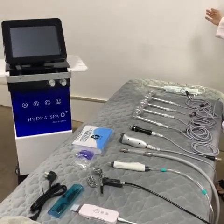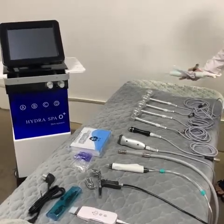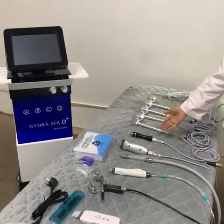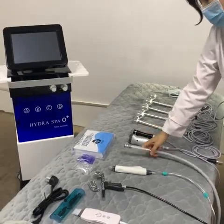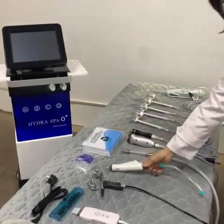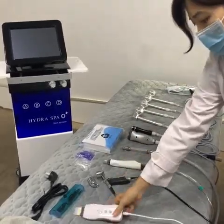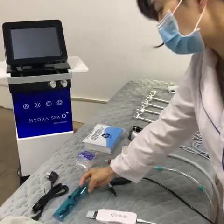Now we introduce the Multi-Function Hydro-Facial Machine Bar 909H. This is the high-frequency working handle. Four pieces PDT-Lite. Ultrasonic. Tripolar RF. Microdermabrasion handle and its tips. Hydro-Dermabrasion handle and its tips. Spray mist gun. Skin scrubber. Glass. And the power line.